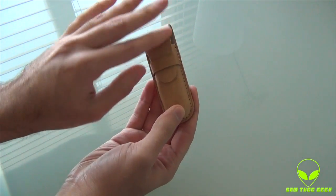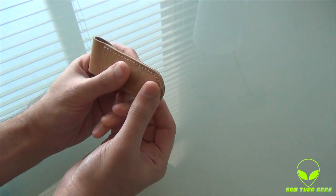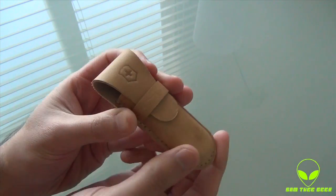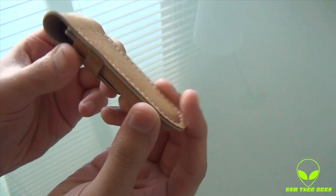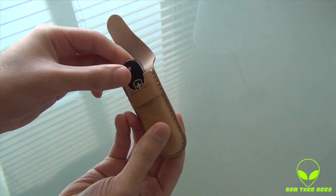Here we have the beautiful leather pouch they provided with it. I love the exterior — the touch, the feeling is so smooth. It feels like chamois cloth. We have the Victorinox logo right up top and a nice little strap. Look at the case itself.